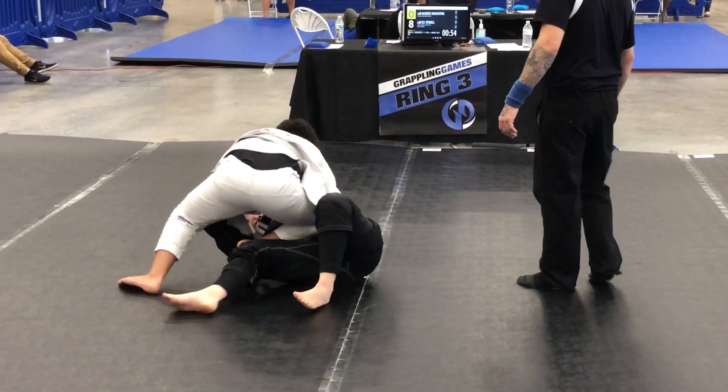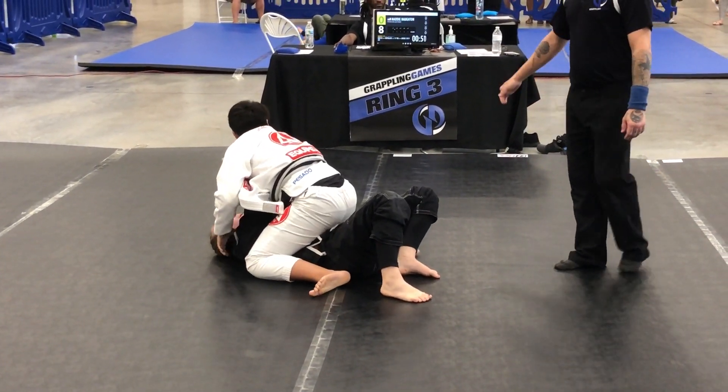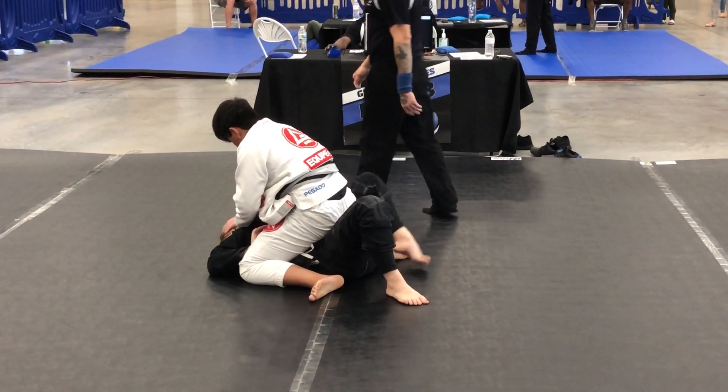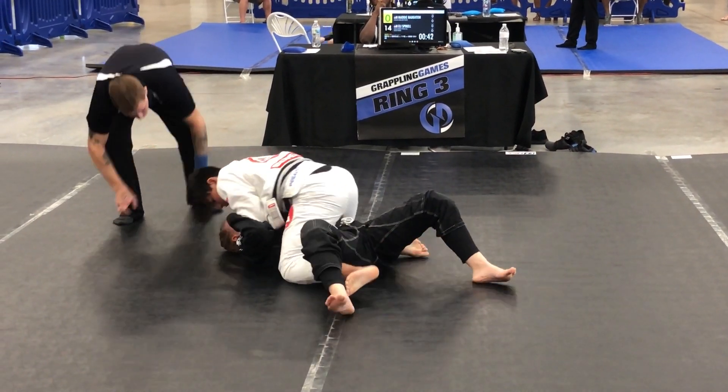There it is — no, not yet. It's not there. There you go. Flatten out. Heavy, heavy. Spread your arms out. Cross your feet underneath, Eli. Touch your feet underneath. There you go.